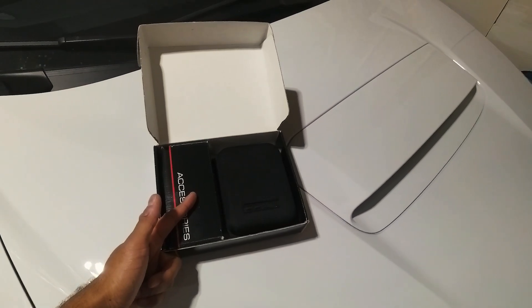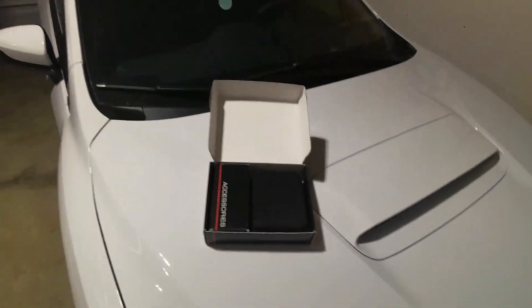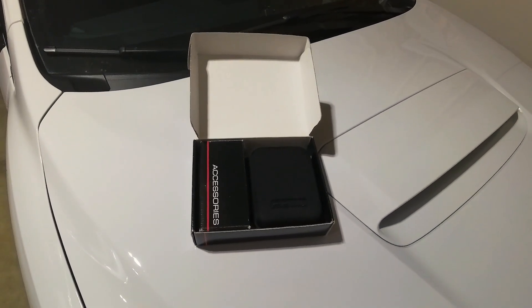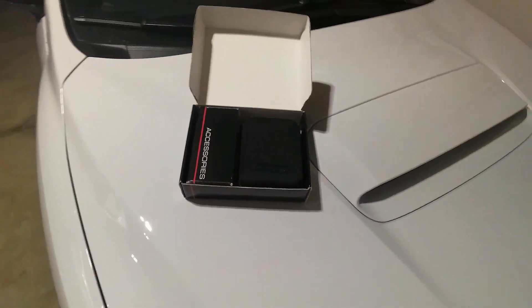But before I head out there, I wanted to do just a little something, and that something is installing my OTS from Cobb. I don't have this on the car right now because I have my Protune coming January 12th. I've got horsepower envy.